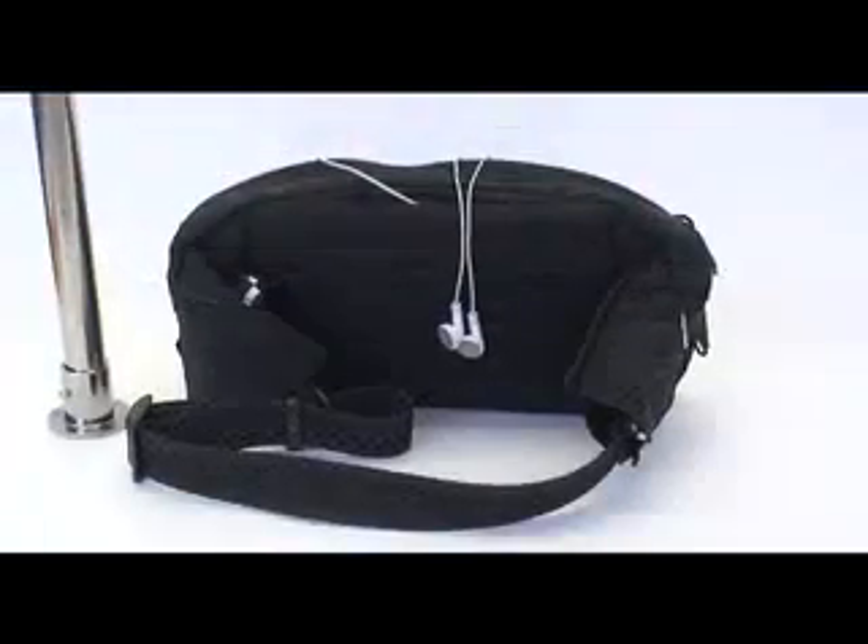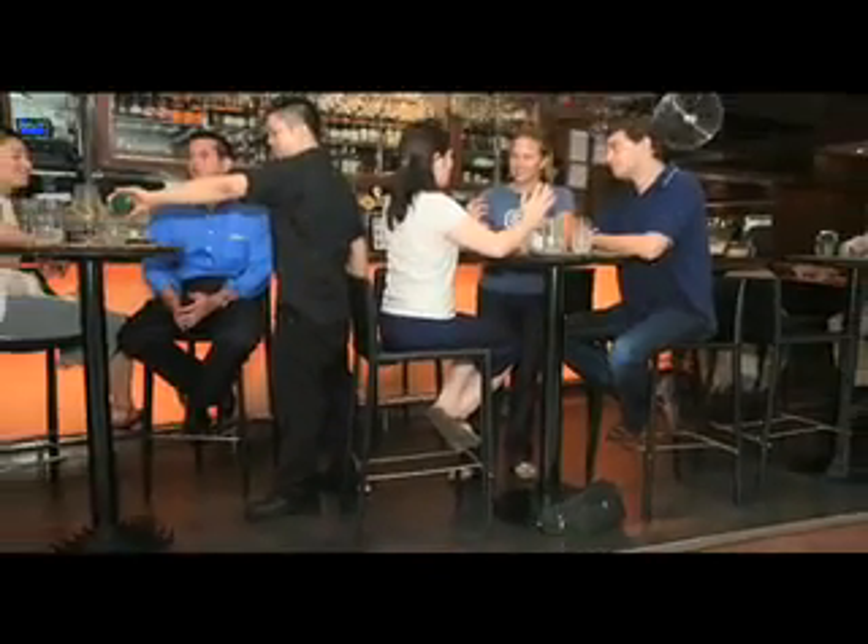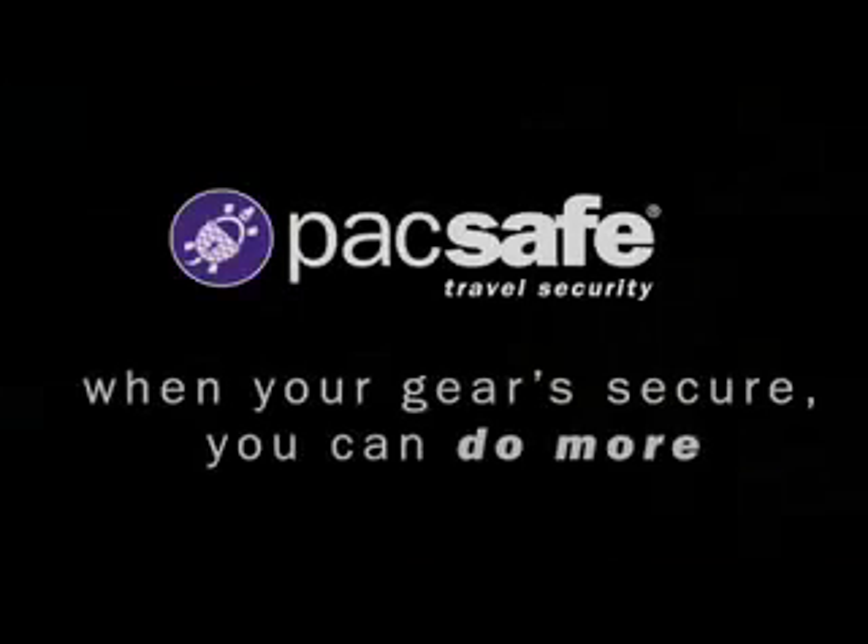Perfect for travelling, sightseeing and everyday use, the Stashsafe 200 gives you peace of mind always. Packsafe — when your gear is secure, you can do more.